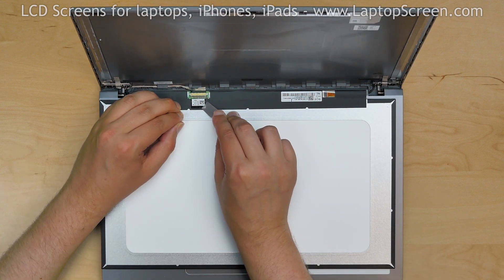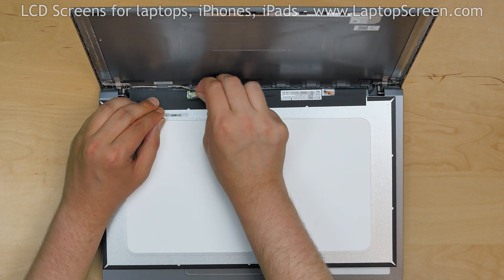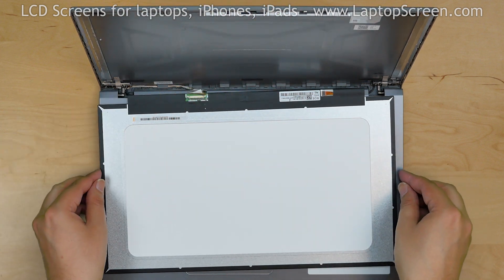Use a metal pick to peel off the clear tape securing the video connector. Open the connector and put the screen aside.